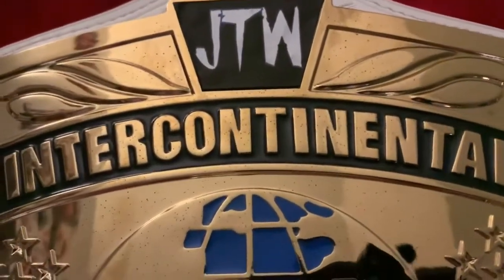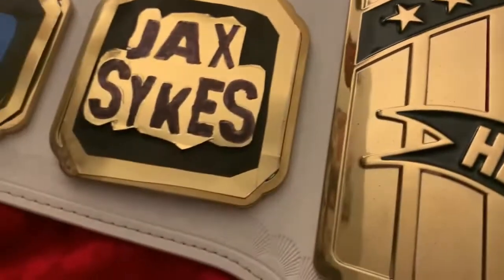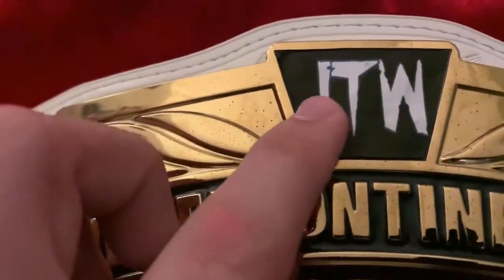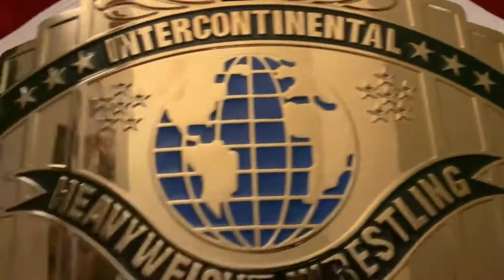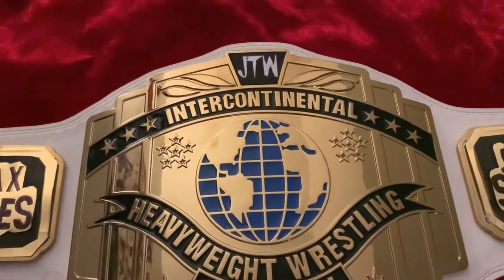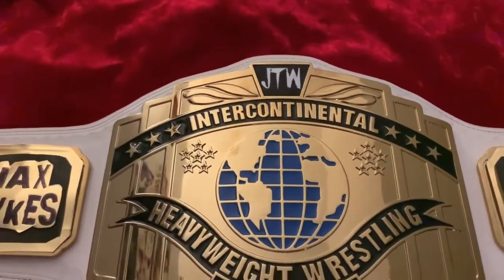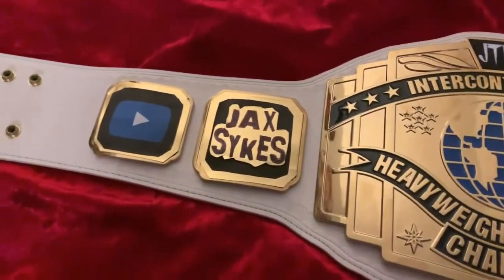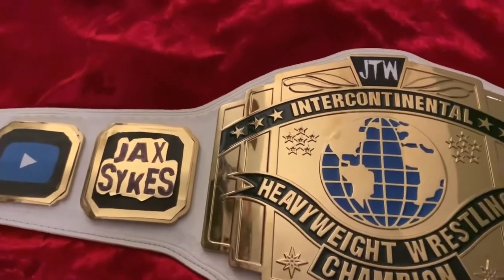Everything you see added on this title is literally paper and blue tack. I had to use Photoshop to make everything the right size, but it fits in absolutely perfectly. I didn't want to make any permanent changes to my championship — what if one day I want to turn it back into a WWE belt? This belt is retired on WWE TV now so it probably won't happen, but I'm still not going to throw any paint on it or sculpt on it.